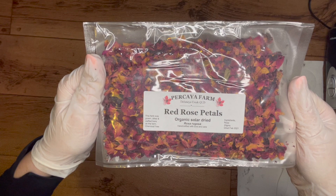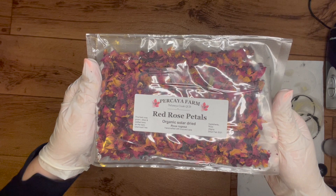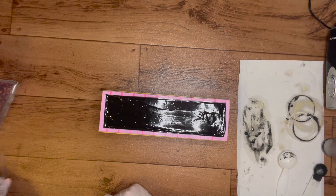Now to finish off I'm going to add some botanicals - I've got red rose petals I found from an Etsy company, Perseo Farm. I'm not 100% sure if that's how you pronounce it, but they do a lot of organic dried flowers. I thought rose petals on top of the black would really stand out. It's always good to support small business, so I like to purchase my organic botanicals - rose petals, dried flowers, calendula - off Etsy to support those companies.